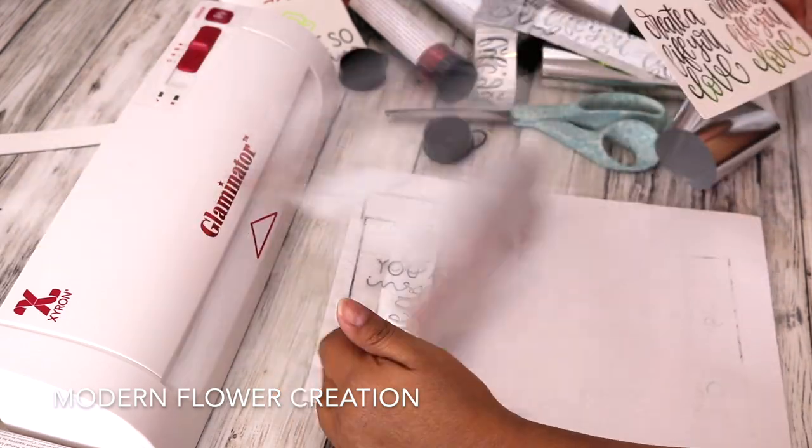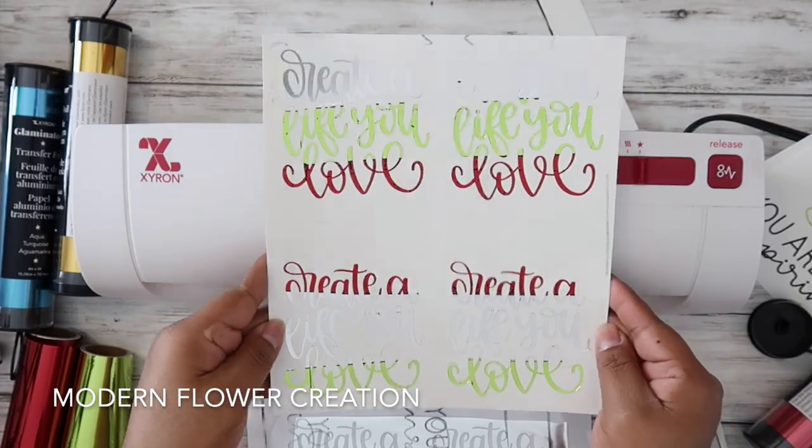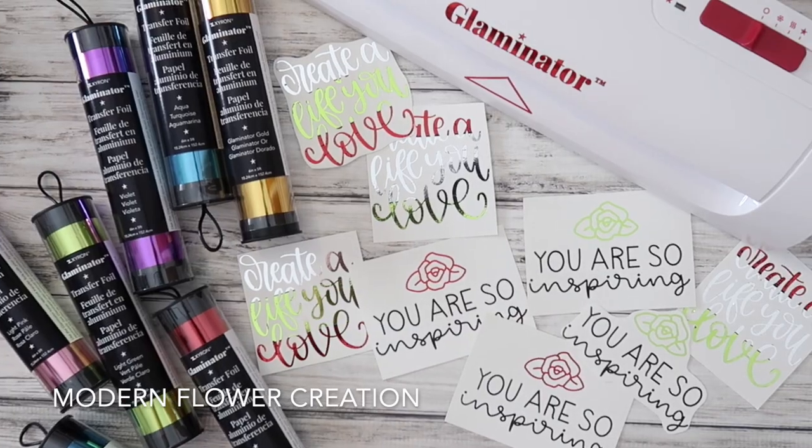Foiling has been so much fun to do. I am loving my Glaminator and I know that you will too. I hope you guys enjoyed this, and thank you so much for watching this video.